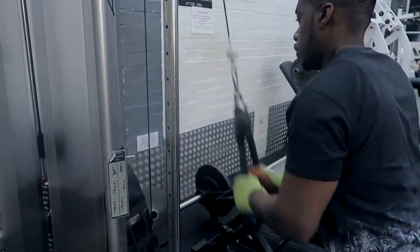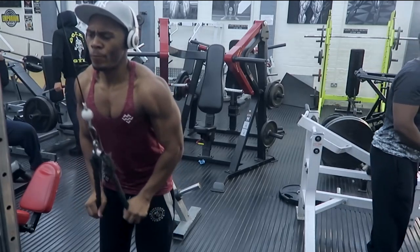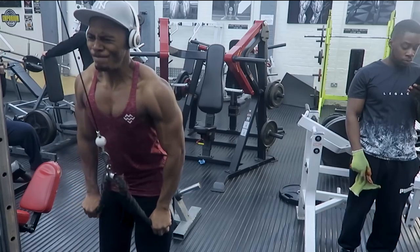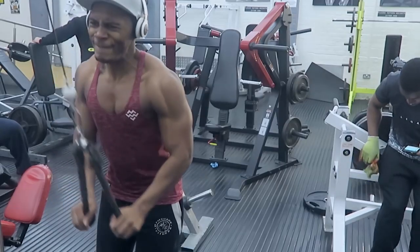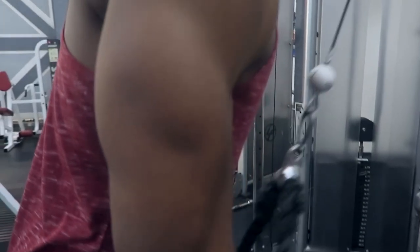Today, what we've done throughout this whole workout is drop set every last set of each exercise. Especially on the machines — I think the very first exercise we did was only one drop set, but everywhere else we more or less dropped the weight twice.